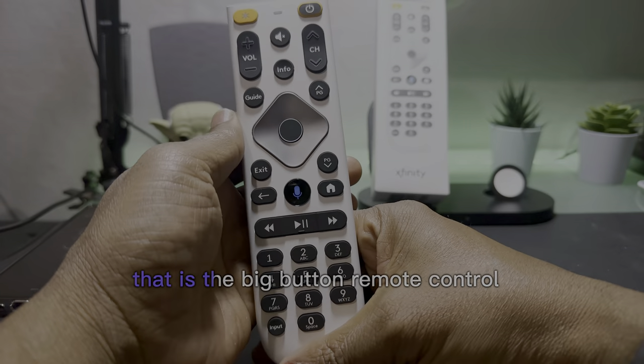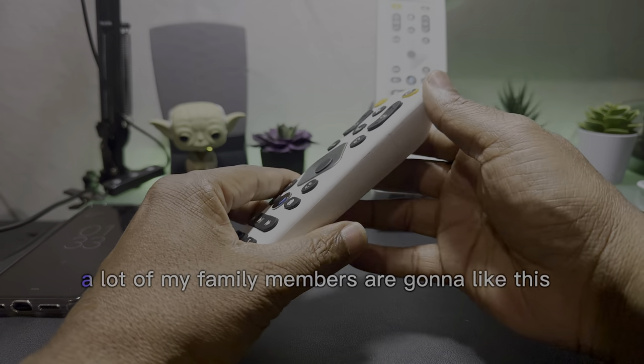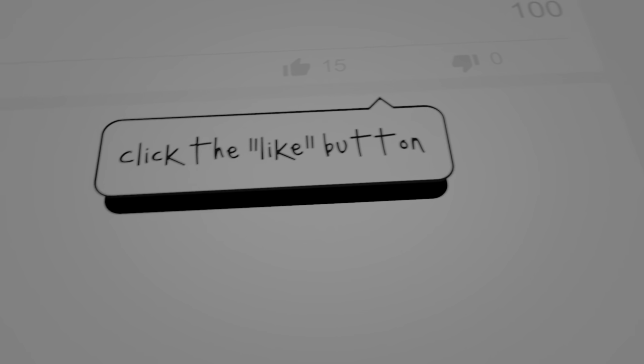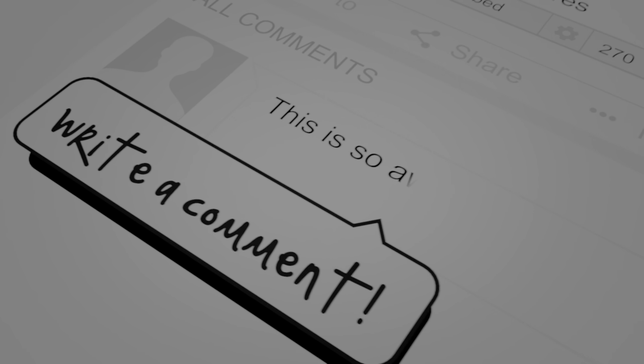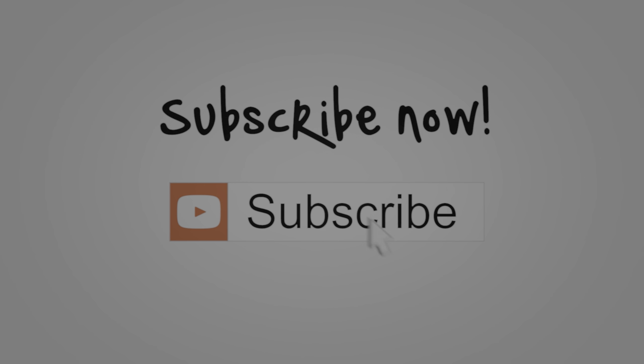So that is the big button remote control — it's more than big buttons. I like it, and a lot of my family members are going to like this. If you have any questions, leave them in the comments or hit me up on social media. Remember, take care of each other. Peace out, and I'll see you all soon.